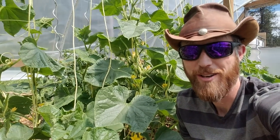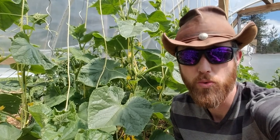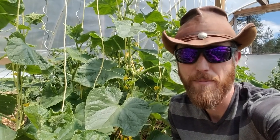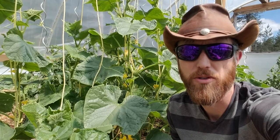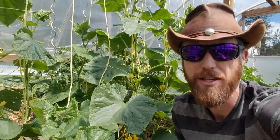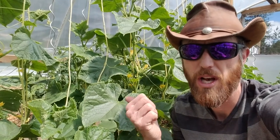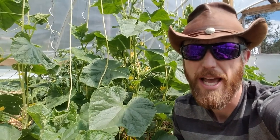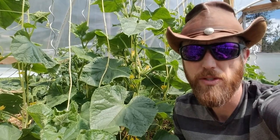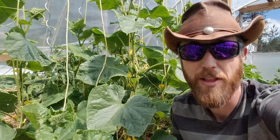Hey everybody, PhilEasy here. Today I want to take you through how to clone your cucumbers — make cucumbers out of cucumbers. This will be skipping the plant or the seed stage and going straight from taking one of the suckers off of the cucumber. I'll show you how simple and easy you can make more cucumbers for backup or just more production.